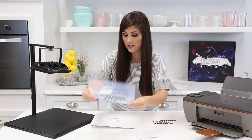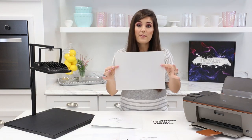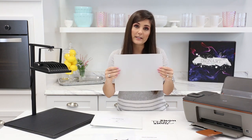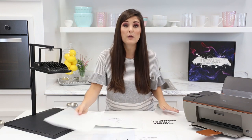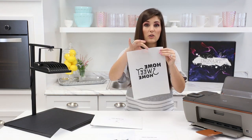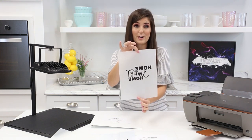Now if you're using a laser printer your film is gonna look like this. The most important part when you're using a laser printer is that before you print your image, in the printer settings you must mirror your image. So that means when it prints out it looks backwards. That's gonna be important when it comes to the process of creating your stencil.